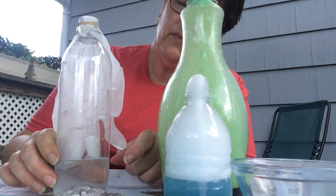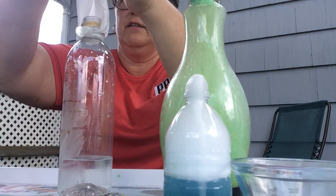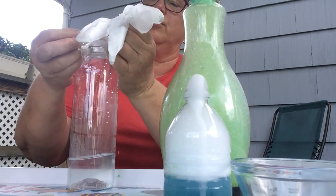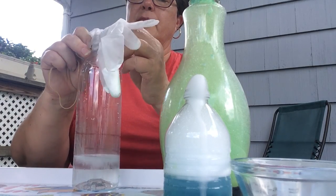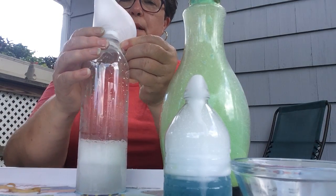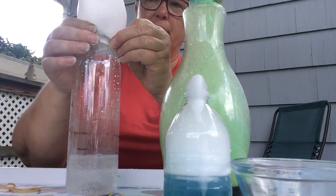Now we have vinegar in our bottle and baking soda in our glove. If I lift up this glove and shake it, what's going to happen to that baking soda? We're hoping it's going to fall down into the bottle. Let's see if we can get it to do that - right into the bottle it goes! And look, if I hold that glove on tight, look what's happening - it's blowing up the glove like a balloon! If I add some more, do you think we can make it bigger? Make it stand up?